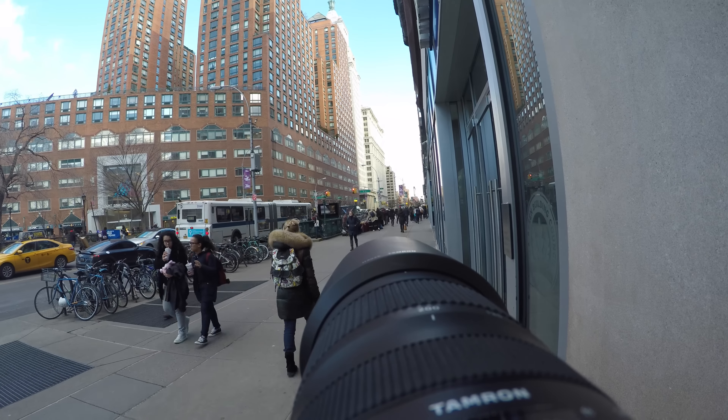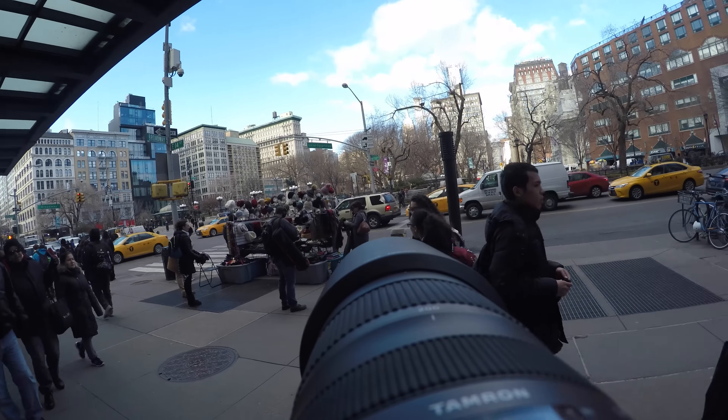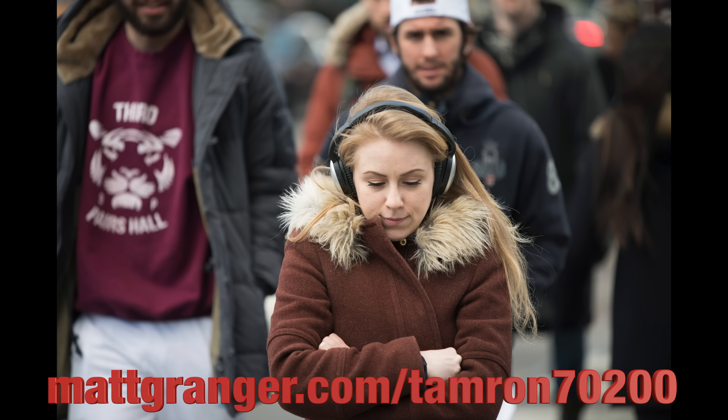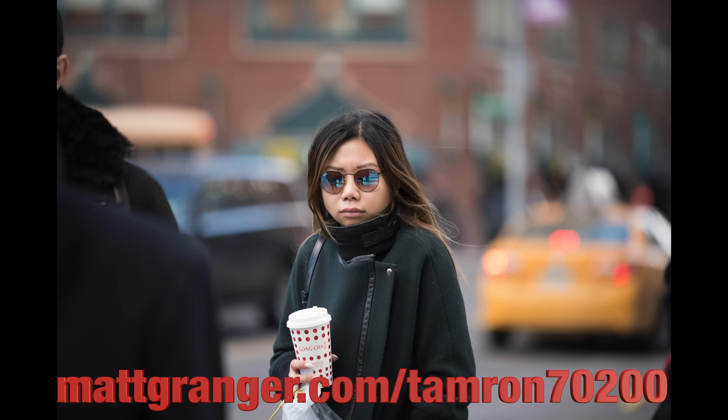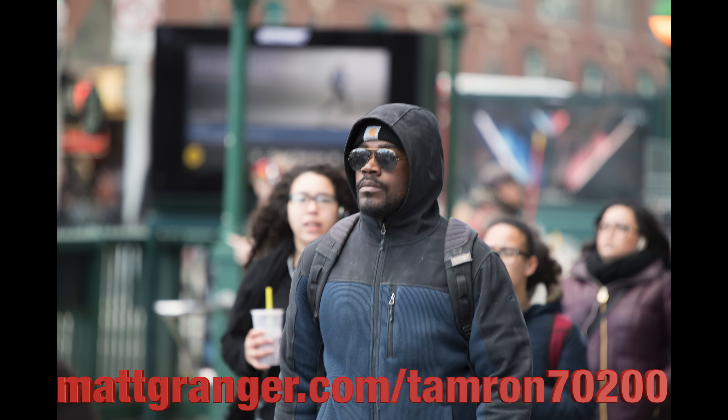No problem picking out people — it's not much of a test for a lens like this. Okay folks, as we did this a little bit in reverse, now let's step into the studio and do the unboxing. I'll be putting more images, including some raw files, up at mattgranger.com/Tamron70to200.